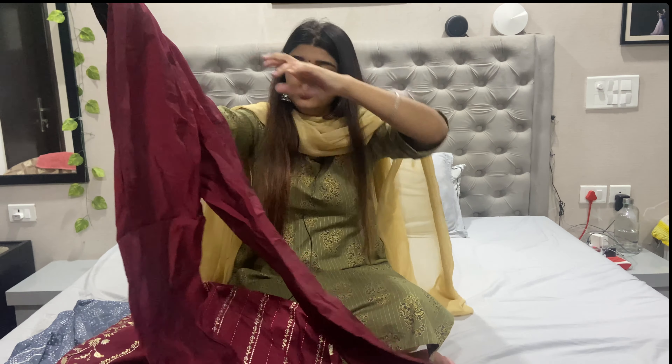This is a good buy for Navratri and for the summer also. This is the first shirt, and the second one is for day 7 of Navratri, which is red color.